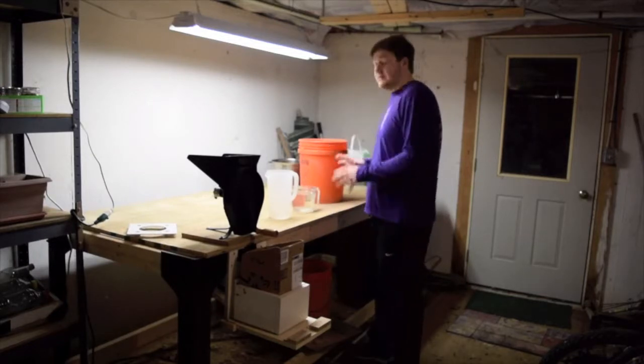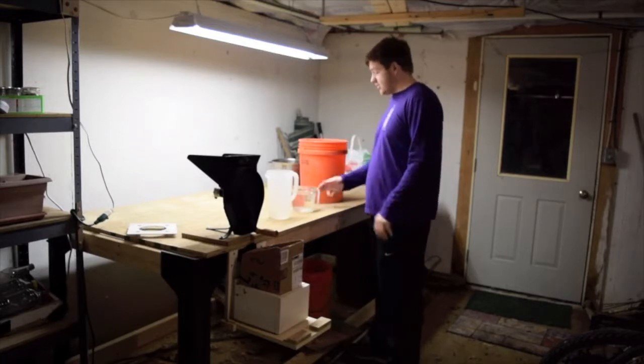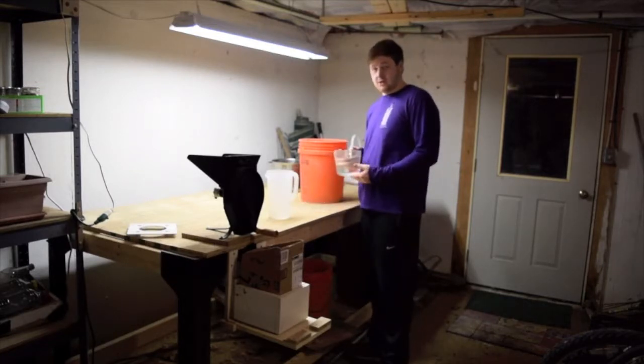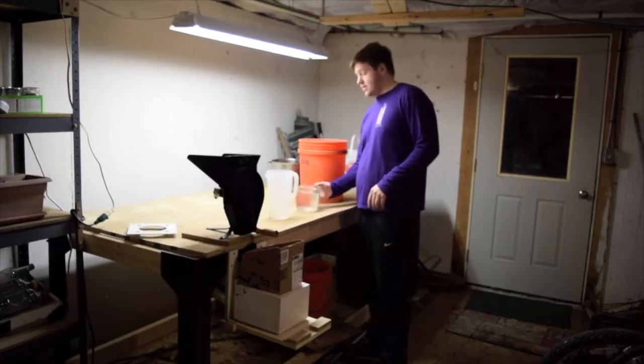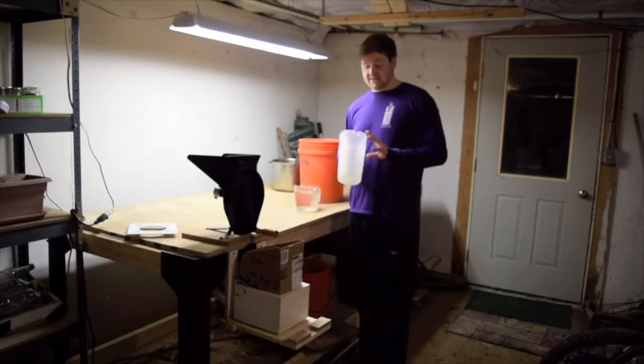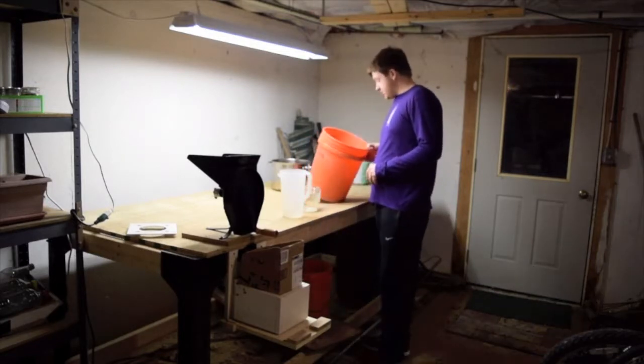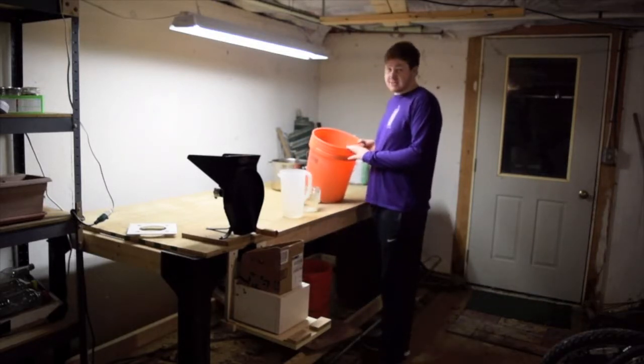Now we're in my workshop and I'm going to show you how to process the acorns. First, you're going to need some water. I'm using clear containers to show you exactly what I'm doing. I got the acorns right here — brought them inside because it's below freezing outside and the hose does not work.